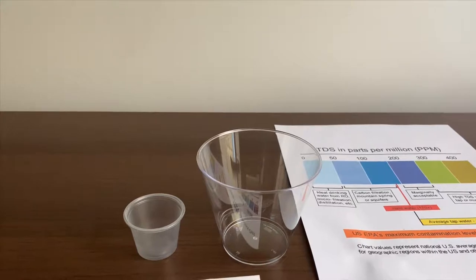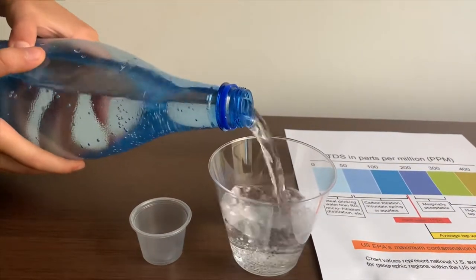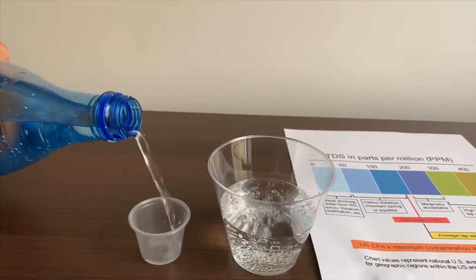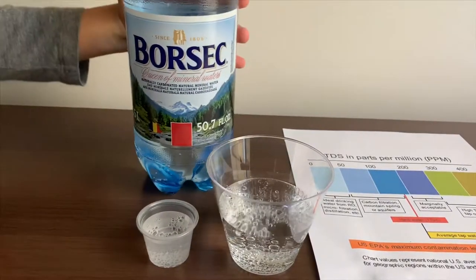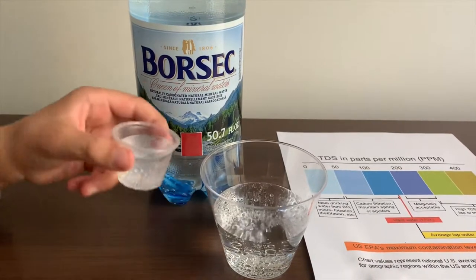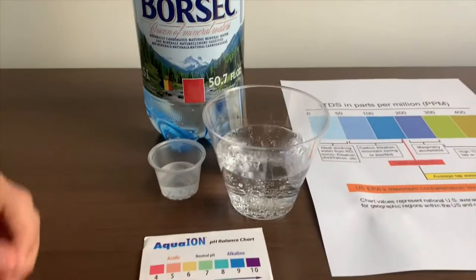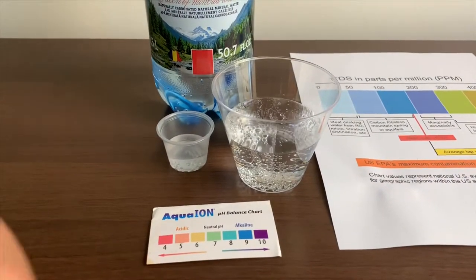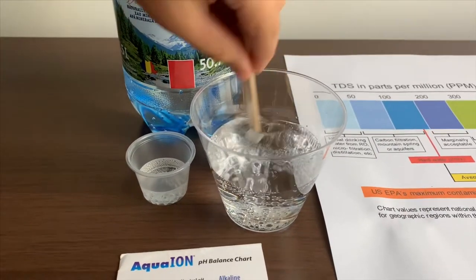Let's pour some water in. This is a little too much for the pH cup, so let's pour some back in the TDS. First we're going to test the TDS level, but let's stir it a little so we'll get a better result on the TDS.